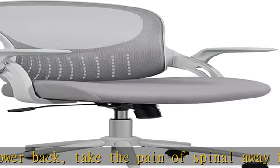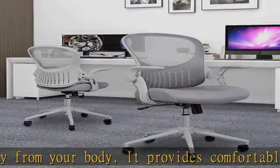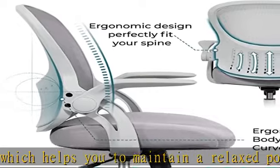Multifunction. The height of the chair can be adjusted according to demand, and it also features 360-degree rotation. Height is adjustable from 18.5 to 22.2 inches, matching different statures. Weight capacity: 250 lb.